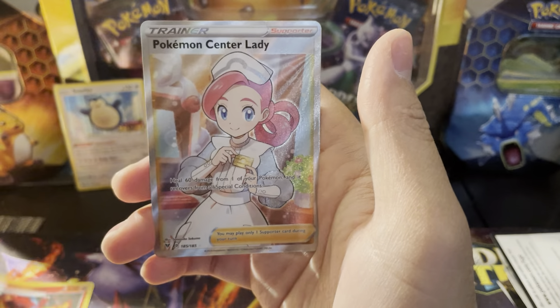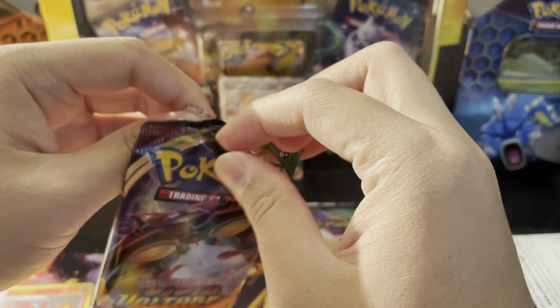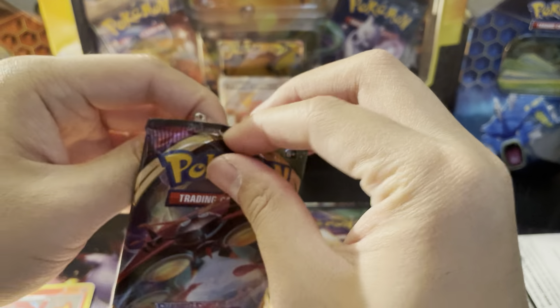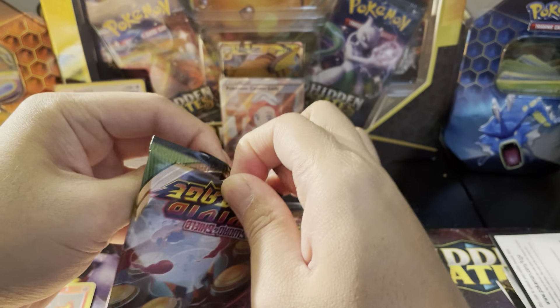Pokemon Center Lady, 185 out of 185 — that is a full art trainer supporter from Vivid Voltage. That is pretty awesome. That's the first pack of this opening — that's how you start a video! We're still adding cards to the collection.